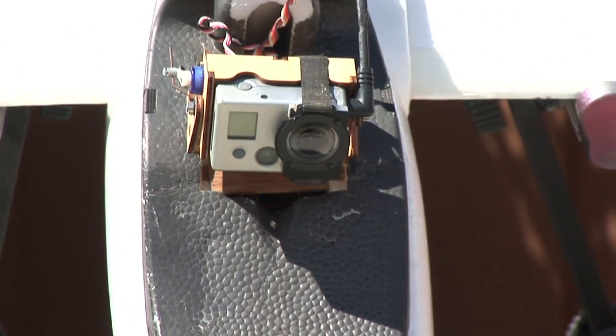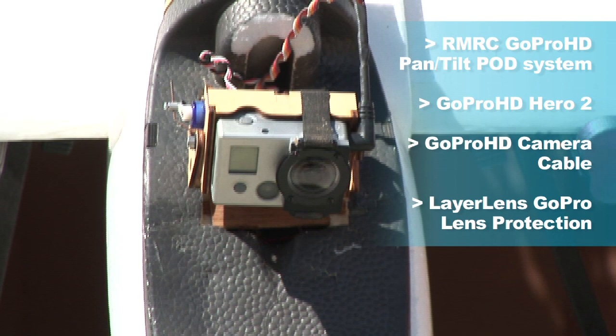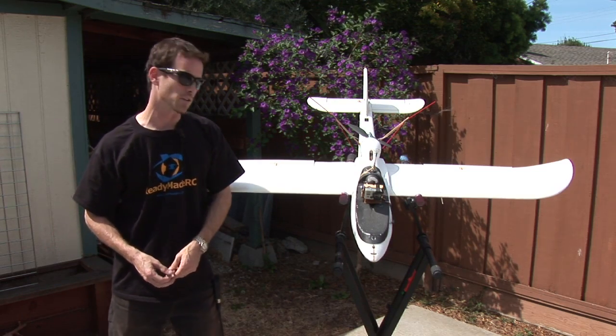On the front of the plane, I've got the GoPro pan-tilt module. All the videos I've been making have been utilizing this. I do like the layer lens on the front of the GoPro — that gives it some nice protection. The GoPro lens is really expensive to change and this little lens ends up being about eight bucks or so, so if you scratch or damage it, no big deal.